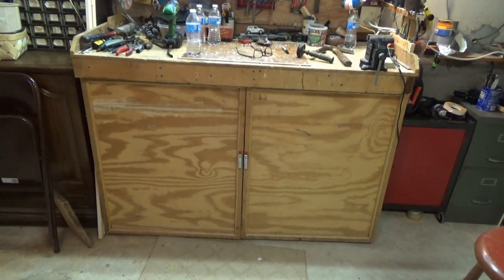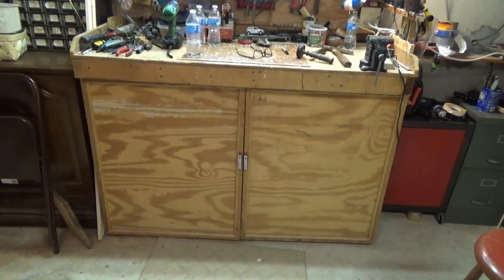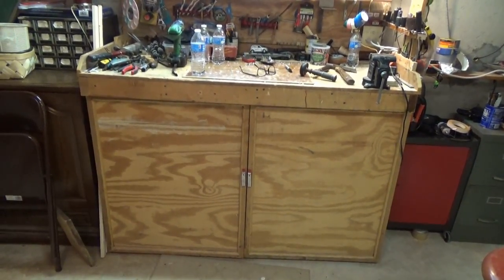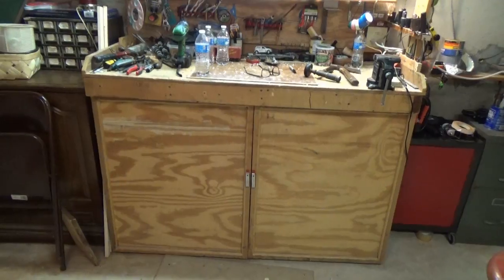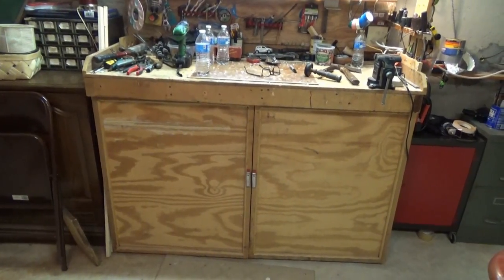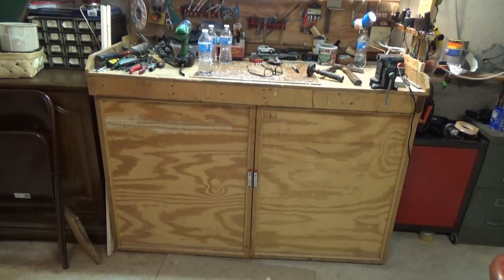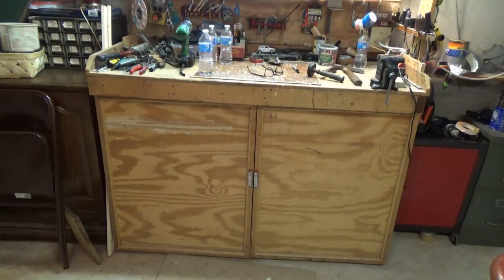That workbench there I made when I built this house. When you build a house you have all kinds of scrap lumber left over, and I had piles of it out here. This is simply made out of leftover wood I had laying there. Never has been nothing fancy, never was intended to be, but it works pretty good.